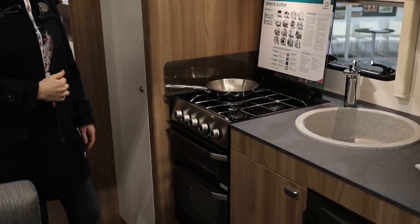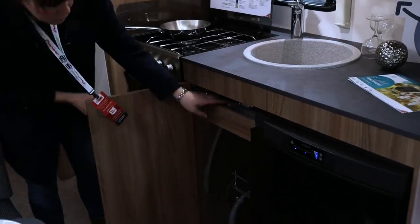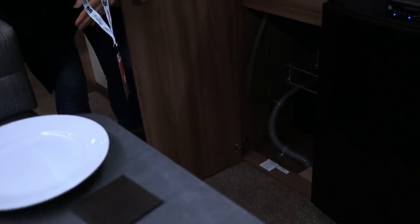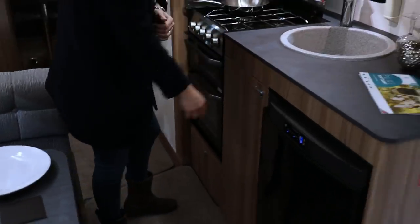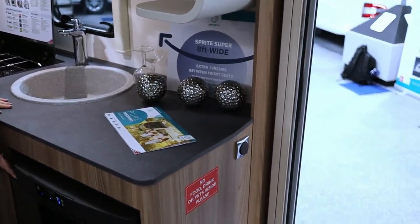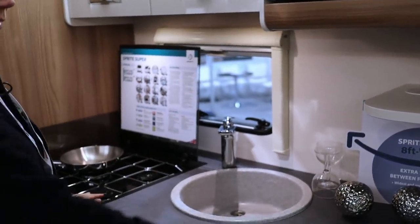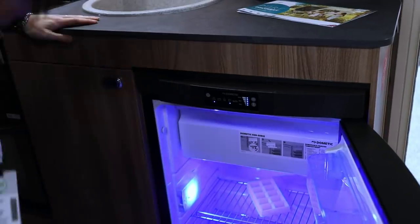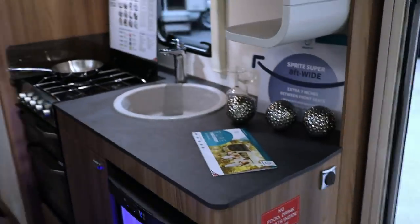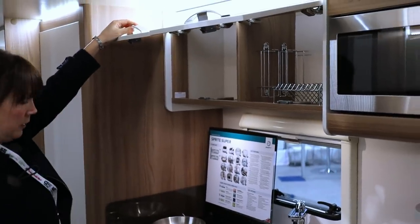Moving into the kitchen — this has a three-burner gas hob, separate oven and grill, cupboard space at the bottom for pots and pans, a drawer for cutlery, and a small rack for tins. The bottom cupboard does have the wheel arch and hoses taking up some space. There's no pull-up worktop flap, but there is a glass lid over the hob. The fridge is the same size as in our current caravan, which we find works fine on long holidays.